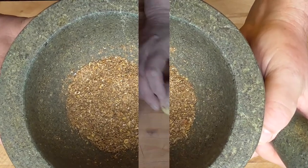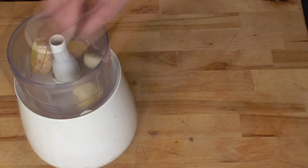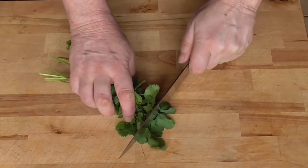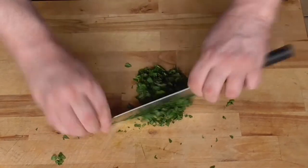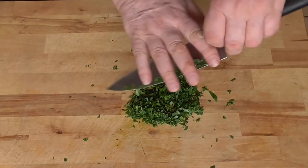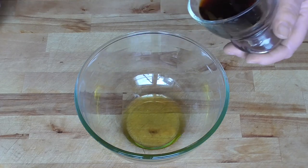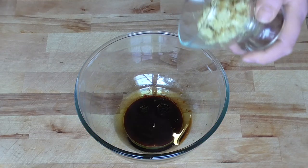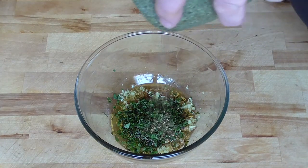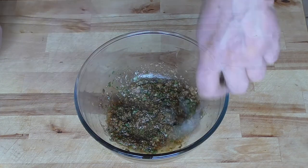Here we go. The ginger and the garlic chopped very fine, cilantro — about six tablespoons of vegetable oil, six tablespoons of light soy sauce, the grated ginger and garlic, chopped cilantro, and our ground spices. Add a tablespoon of sugar and a good pinch of salt. Just mix it up a little bit.